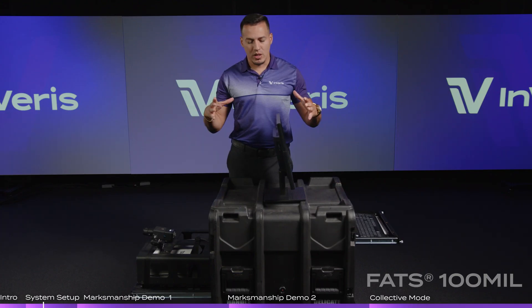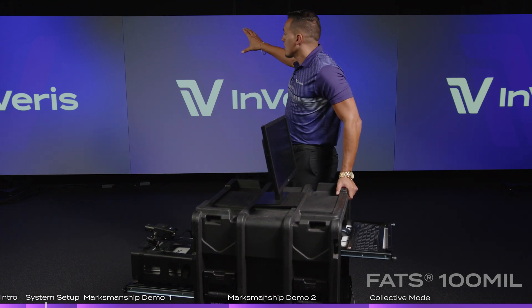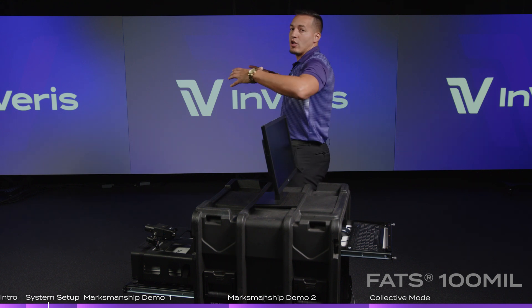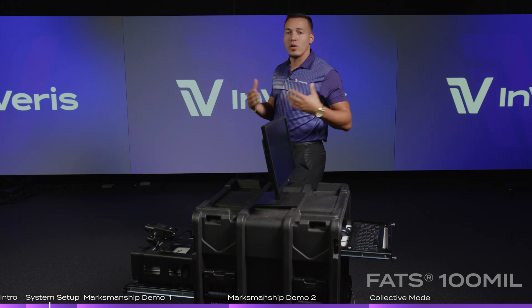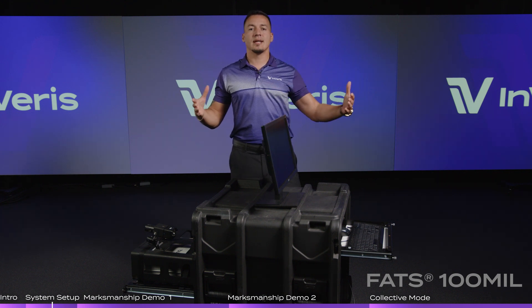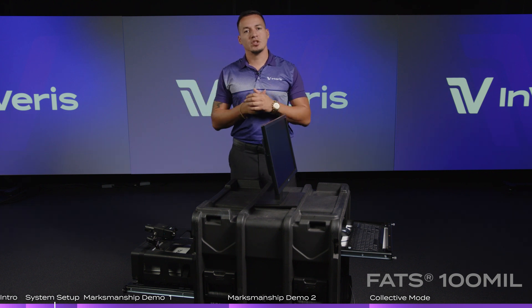The FAS100 Bell comes in a simple case. When you set it up, it comes configured for one screen and five shooters in marksmanship. You can also network it with another system — if you want higher throughput and 10 lanes, all you do is network a second system together with that second screen, giving you 10 lanes of marksmanship.